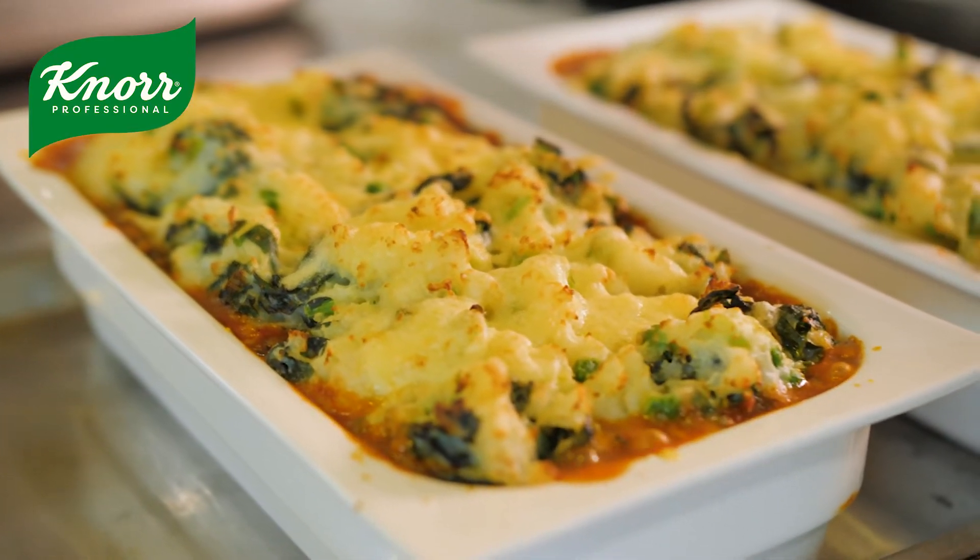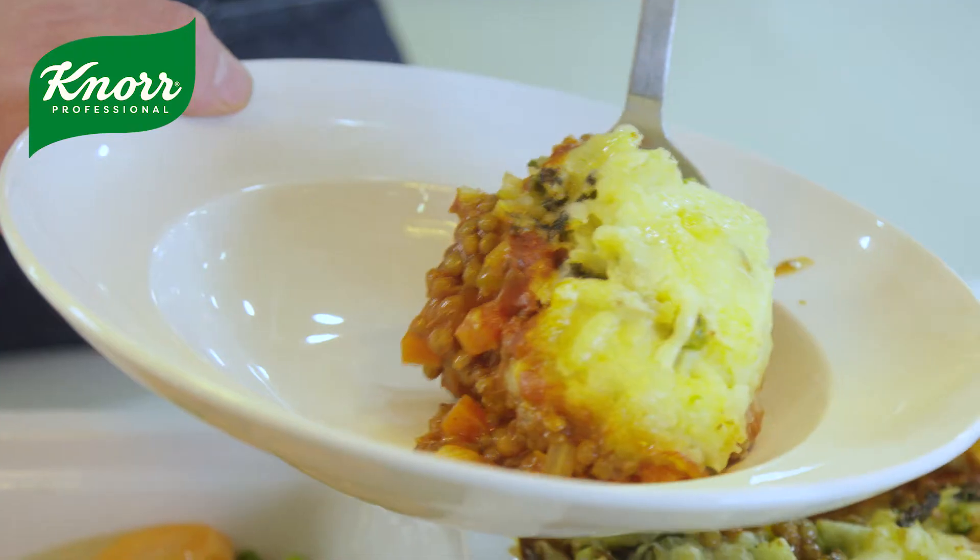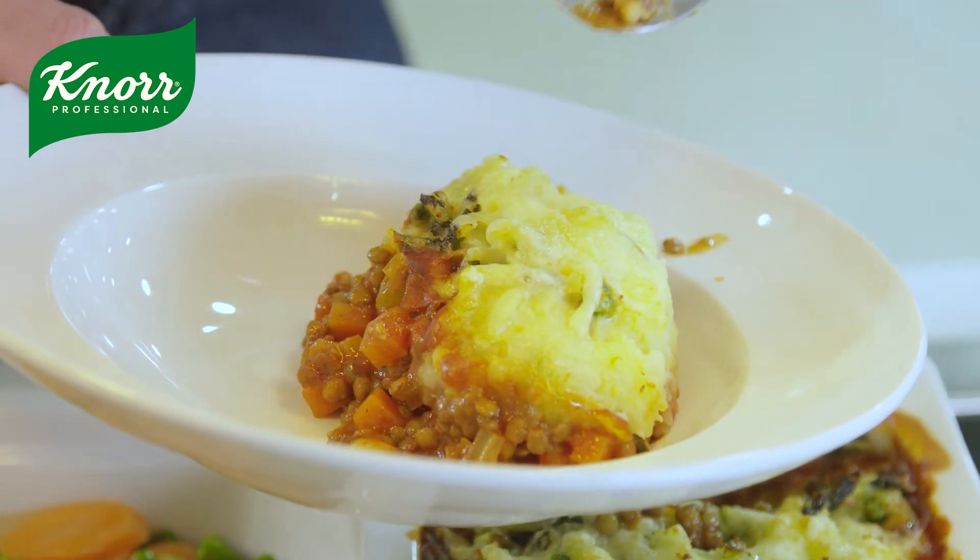I'm James Birch, I work for Unilever Food Solutions. I've done that for a couple of years, but prior to that I used to work in the educational sector as well. We've got a recipe here to showcase to you from Accent Catering. Today I'll be making the lentil shepherd's pie with a cheesy coconut mash. It's a plant-based version, so it's suitable for vegans.